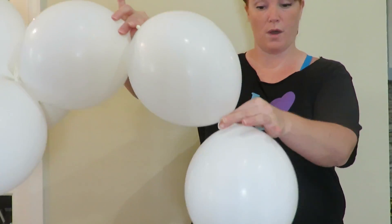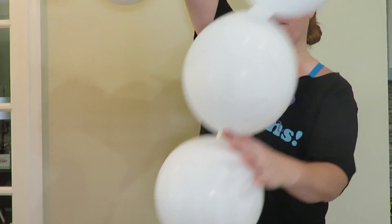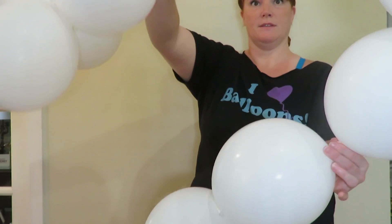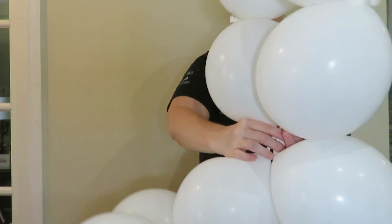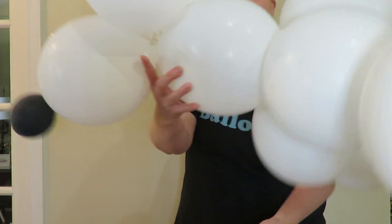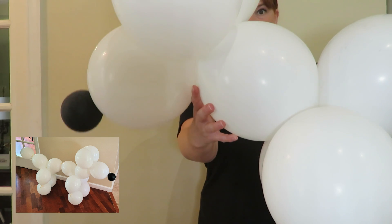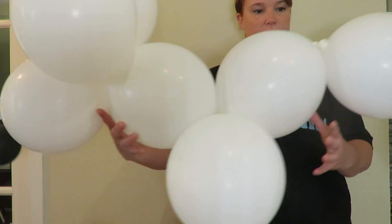Then you're going to go one, and then you're going to count out four — one, two, three, four — and you're going to twist. Okay, and those are now puppy dog's front legs. Okay, we've got the head and the front legs.